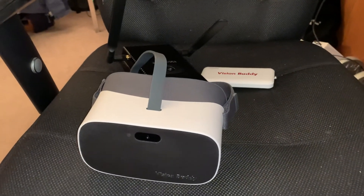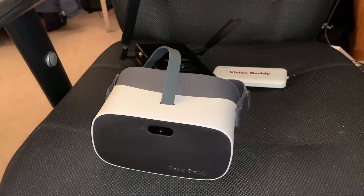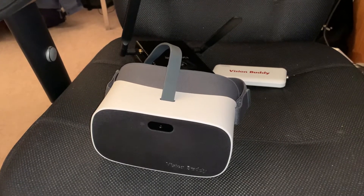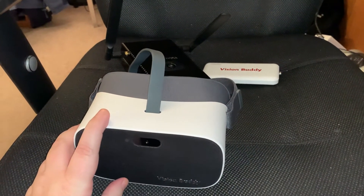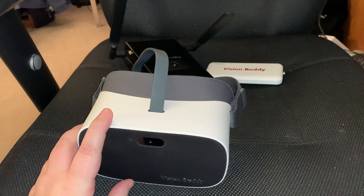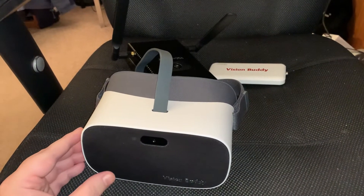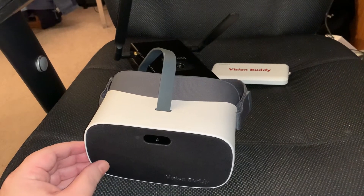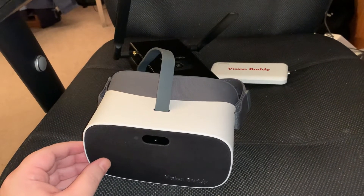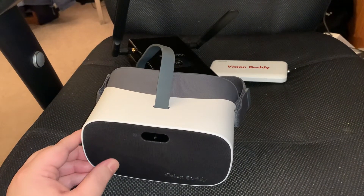Hello again and welcome back to Legally Sighted. This is Jesse here and I am back for an assistive technology spotlight and hardware review video. This time we are taking a look at a cool device called the VisionBuddy VR headset. Just a quick disclaimer here: the folks at VisionBuddy did reach out to me a couple of weeks ago, saw my channel and wondered if I would be interested in testing and trying out their VisionBuddy headset and possibly doing a video for the channel.